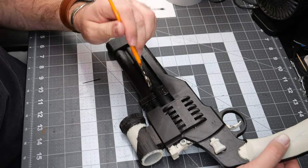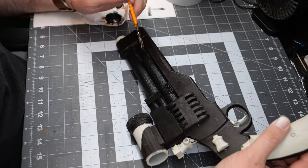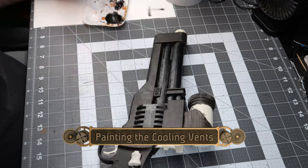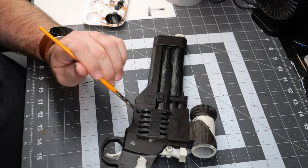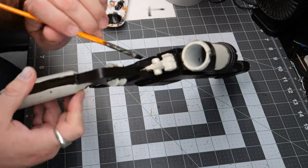While we're at it with the Metallic Black, we're also going to paint over the cooling vents as well as a couple of other small sections on the piece.